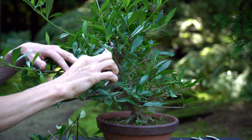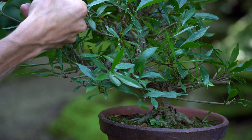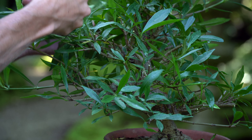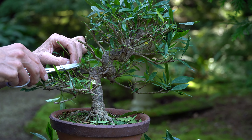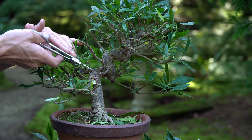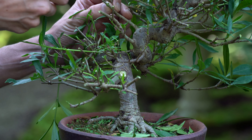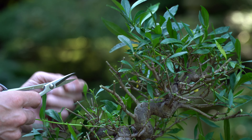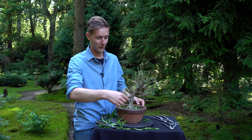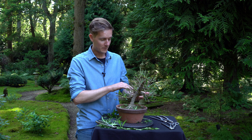Also remove any dead branches on the interior of the tree. That cleaned up the tree a lot. As you can see now, you can see the trunk line, the nice nabari, and already quite a few branches that are well developed.